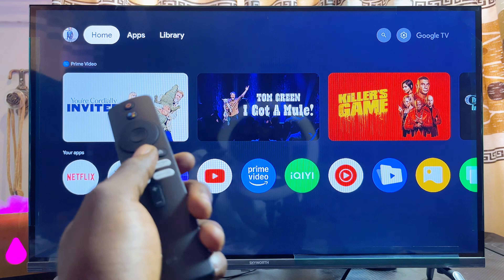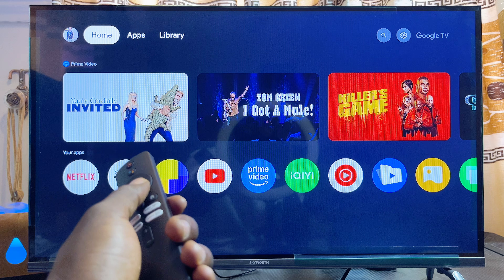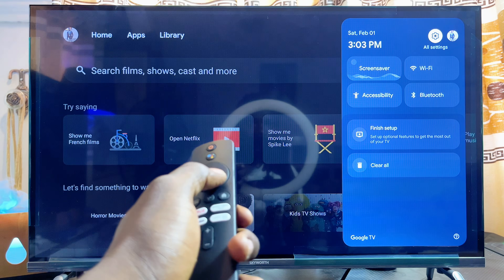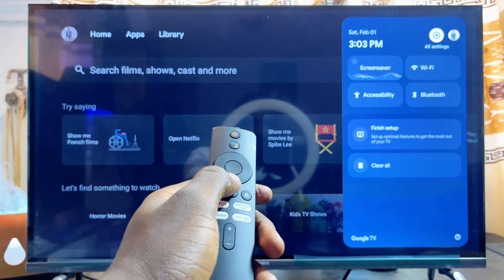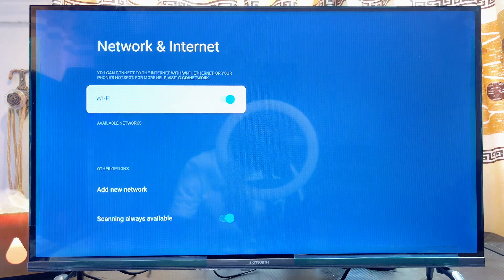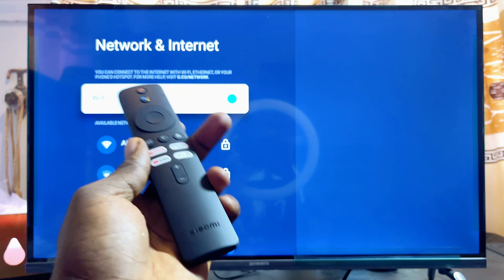What you want to do is head over to the settings icon at the top right corner of your Xiaomi TV Box. Just scroll horizontally from the top of the TV to where you have the settings icon. From the settings icon you're going to see the Wi-Fi settings — just go ahead and select it.